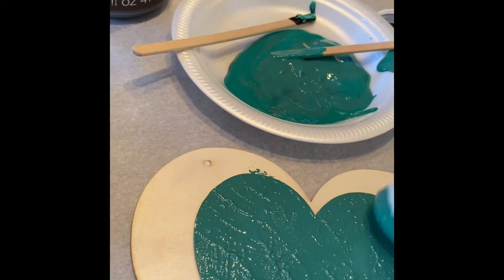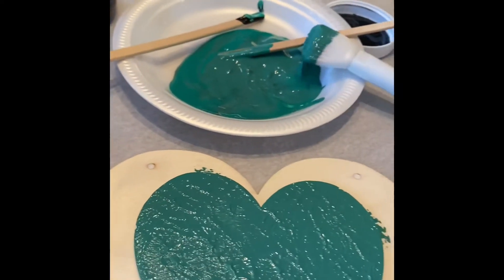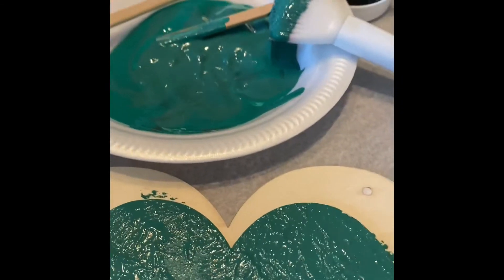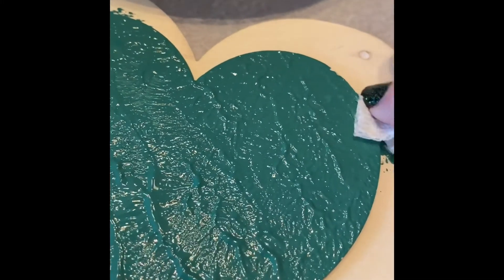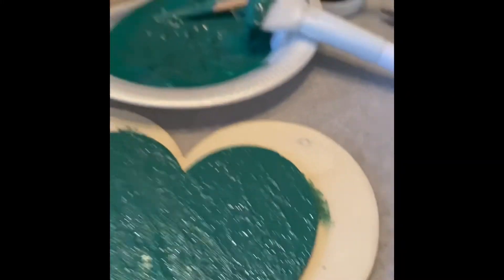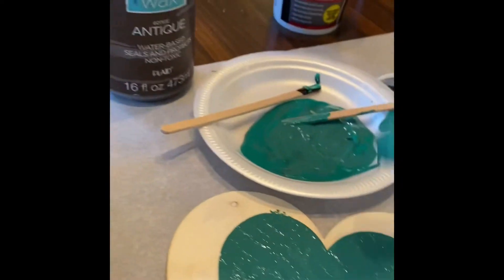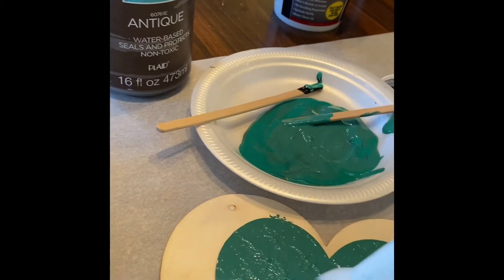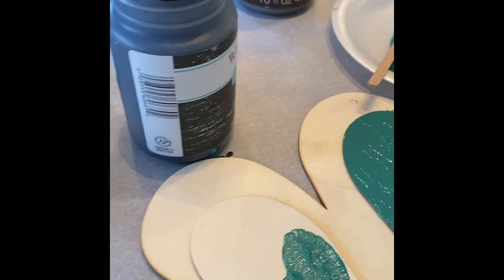We're just going to go ahead and get all these filled in — all the little nooks, all the little crannies — stipple, stipple, stipple. If you get some paint on the side of it, don't really worry about it because the Waverly wax is going to cover that really well. I just want to get the big globs off. If needed, you can take a little utility knife and scrape it off the wood and that'll help.